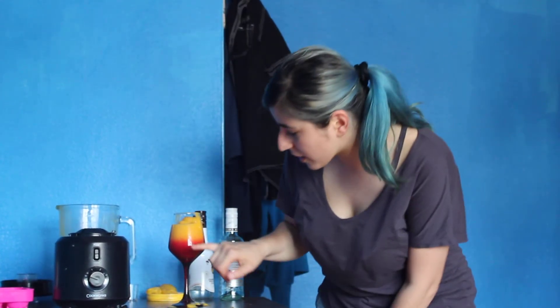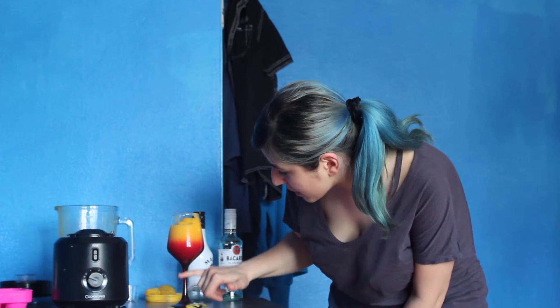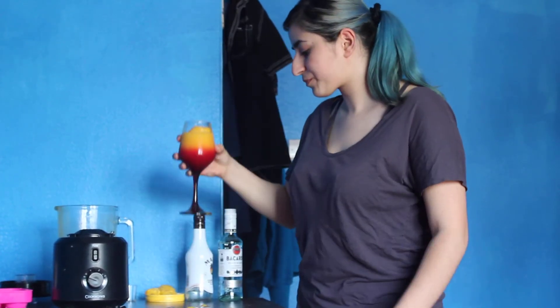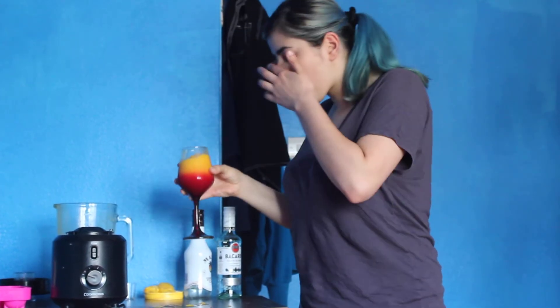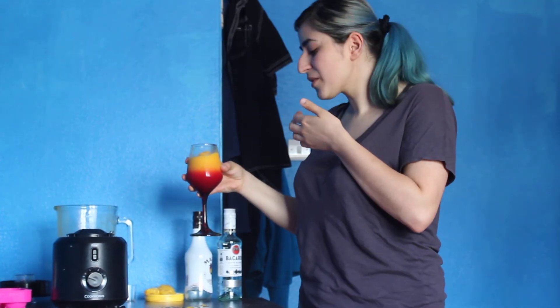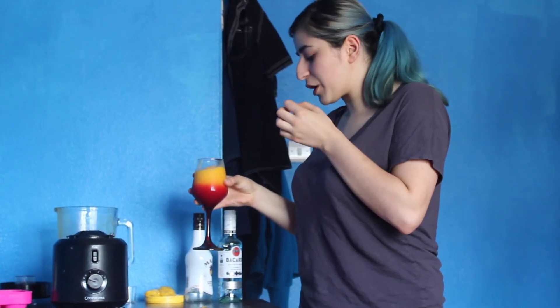I love the idea of using a red glass, just right at the bottom, because I do love the way it mixes up. So, taste test. That's actually really good. Quite potent but I think the mango really adds a nice touch to it. That's the mango mush. Cheers guys!